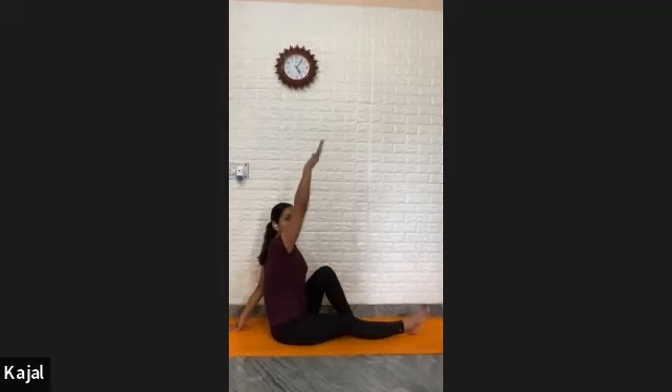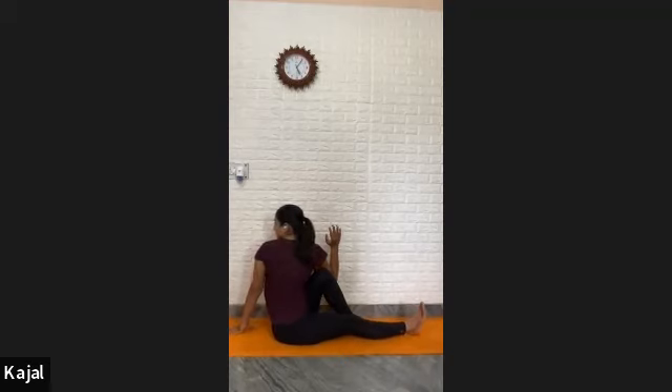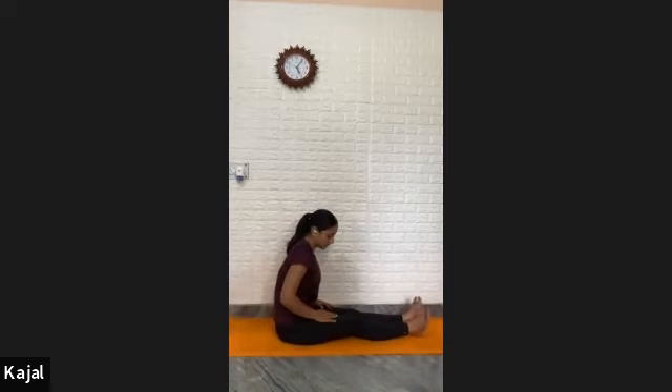Inhale, look front. Release your palms down, straighten your left leg front. Now bend your left knee. Flex your foot out, then raise your left arm up, drop your left palm behind. Raise your right arm up, twist your spine to the left side. Hook your elbow outside of your left knee. Look back with support of the back shoulder and hold — one, two, three, four, five, six, seven, eight, nine, and ten. All the way come up, then exhale, release your leg down. Shake your thigh, shake your calf.